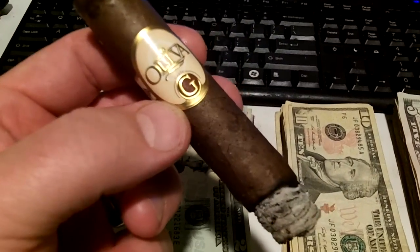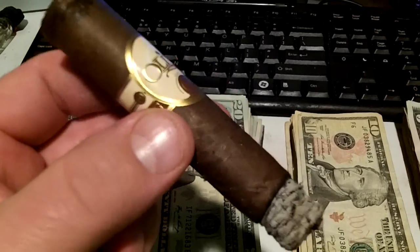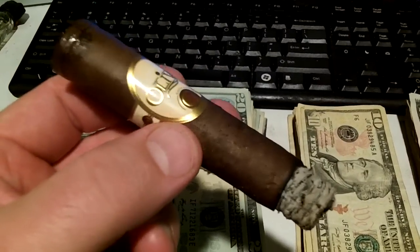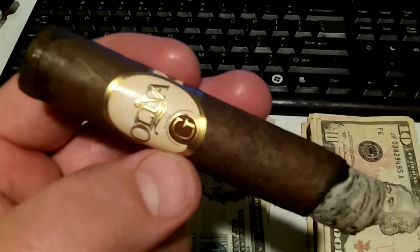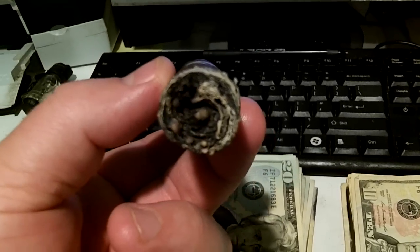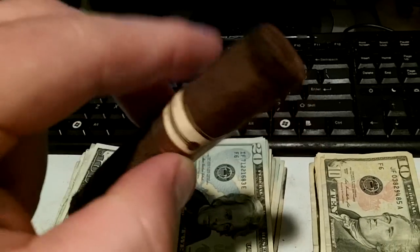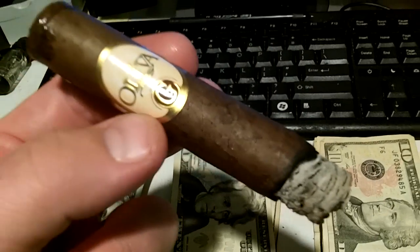We're enjoying this Oliva Cigar, the Series G. Enjoying this little cigar here. This is the Double Robusto 5x54. And this is just a fine little cigar. Really enjoying that. This is the Cameroon wrapper.